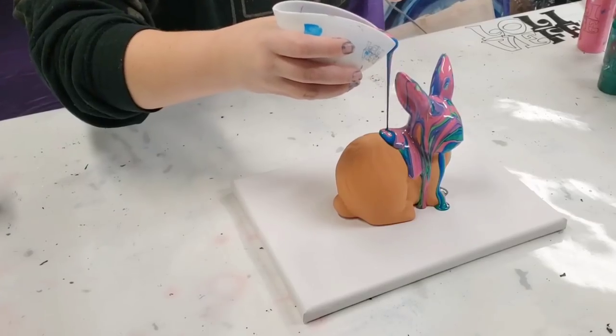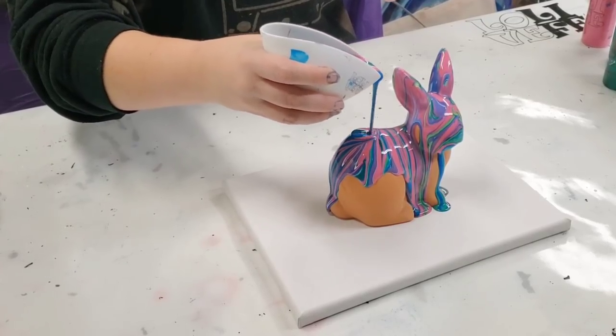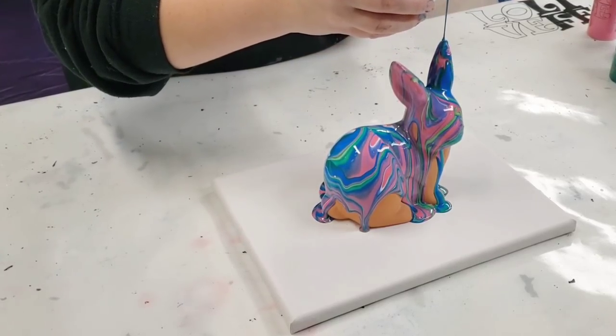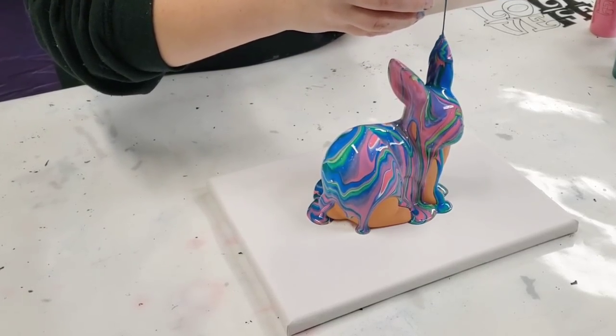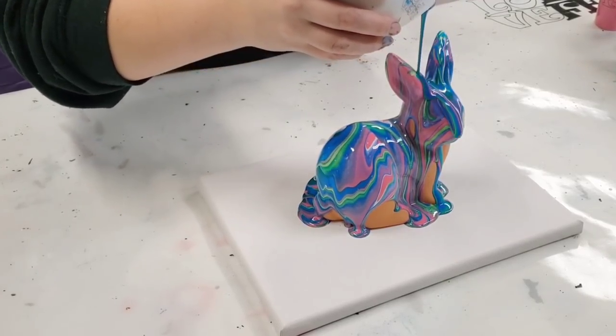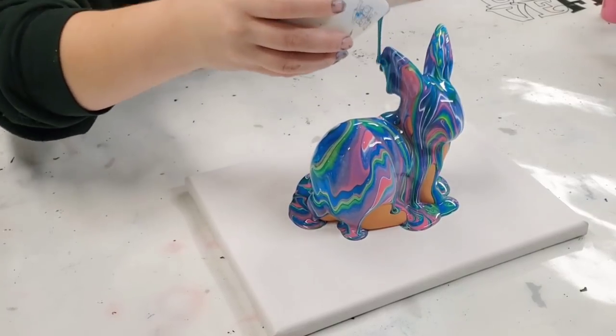While I'm pouring here, let me know down in the comments if you guys have poured a bunny before, and also let me know where you're watching from — that's actually really fun to find out. People are all over the world. Wow, this is coming out really pretty — I am digging these colors.